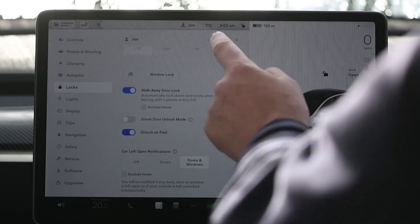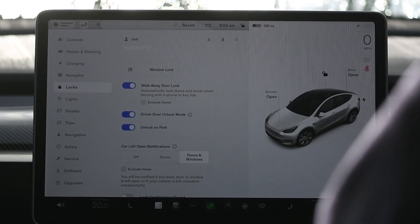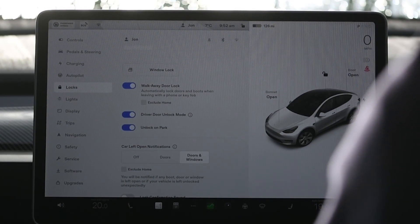Finally, we'll look at the driver unlock feature. This has only changed a little from what went before. Essentially, when this is enabled, as you approach the car only the driver's door unlocks. It says the charge port also unlocks, but we found that only unlocks when you physically open the driver's door, not as you approach the car.